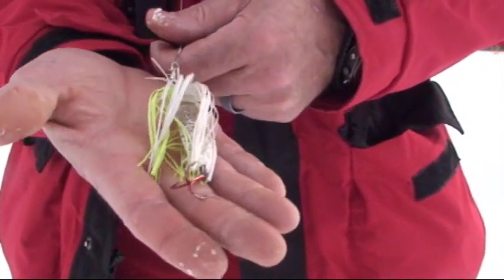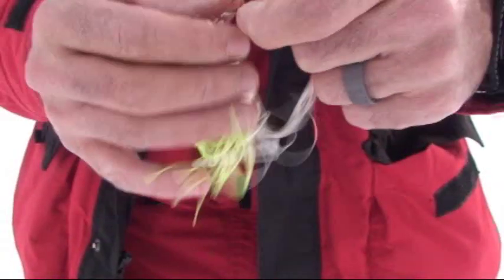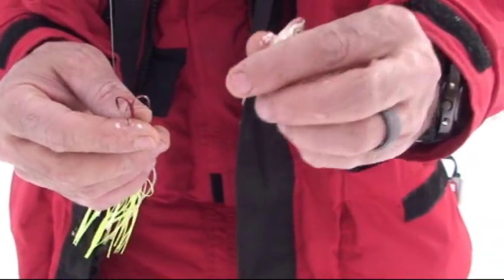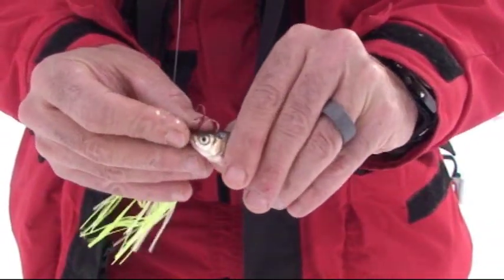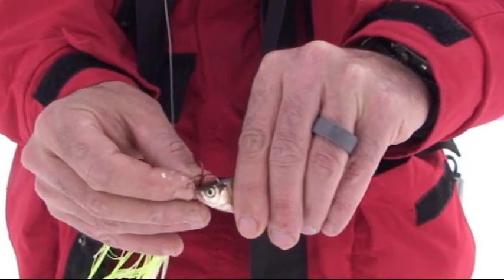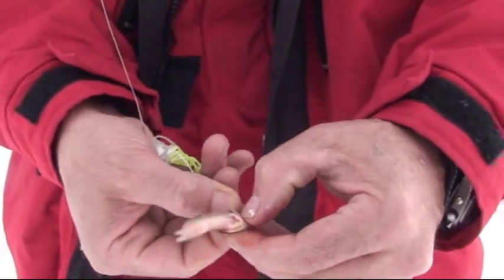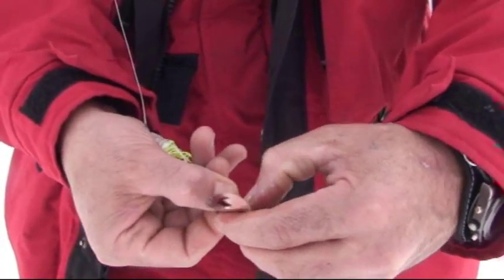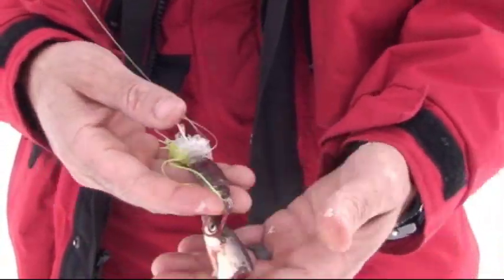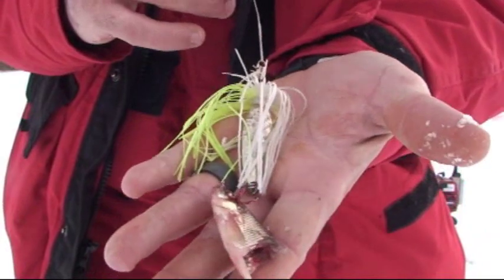Today for jigging we're using the good old pike killa lure. What I like to do is bait them with the head of a minnow. I'll rip my minnow in half and then hook him right here, usually through the gill plate, just so that he stays on a little better — it's a little tougher skin right there. Hook him through the gill plate just like that, and there's your pike killa lure.